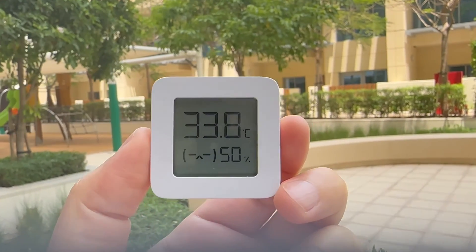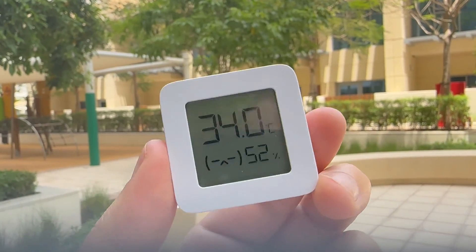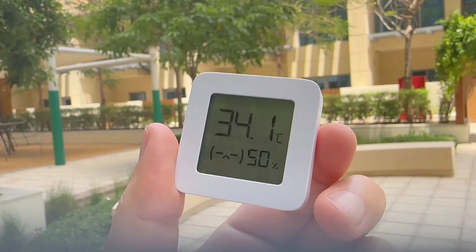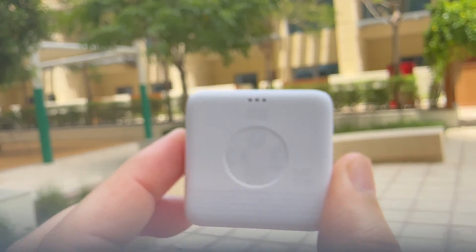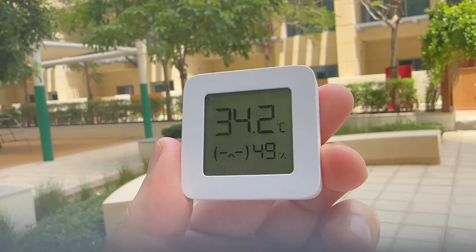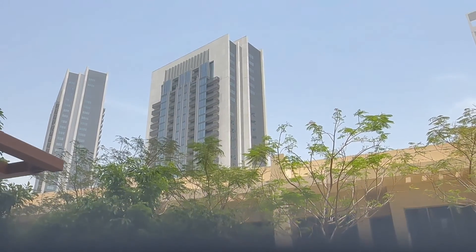Here you can see the outside temperature in Dubai — it took a couple of minutes to come to this temperature. The device can measure up to 60 degrees, so it is useful for both outside and inside temperature. But of course it is not water resistant, so keep it away from water. Also I would not recommend putting it directly in sunlight — this reading is in the shade, as you can see. Direct sun is not advised.